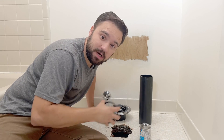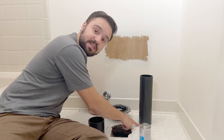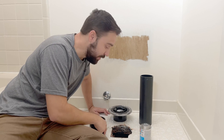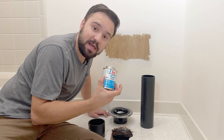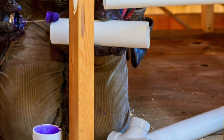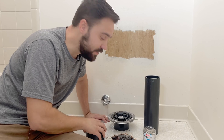Now we're going to grab a coupling and add it to the existing pipe, then extend that pipe so we have enough to mount our flange. The good thing about having ABS pipe — which is this black one — is that you only need ABS cement. If you have PVC in your home, which is the white pipe, you need to prime it first before adding cement to the couplings and fittings.